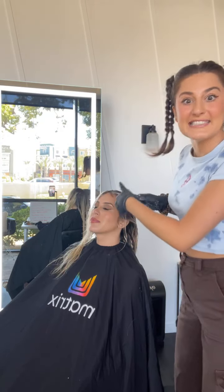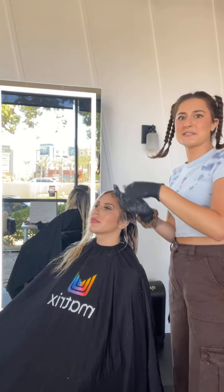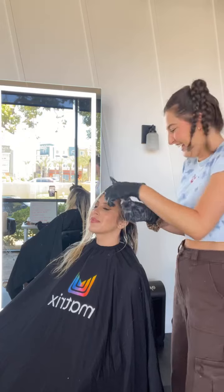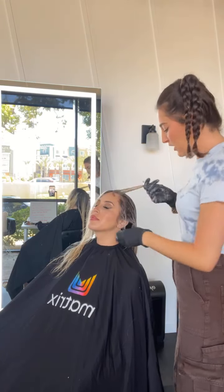Will the recording of this be online? Yes — this is going to be saved to the Facebook page. I want to re-watch myself. So you can watch it later.